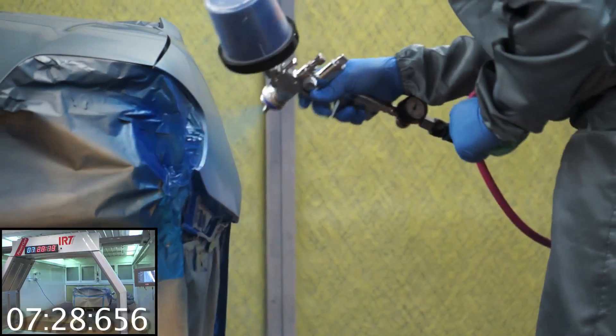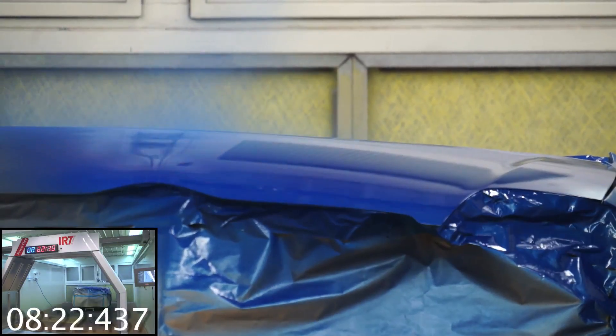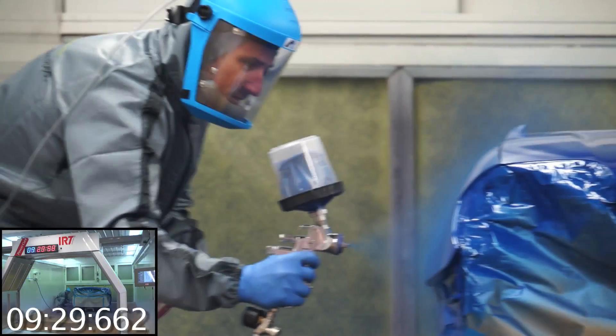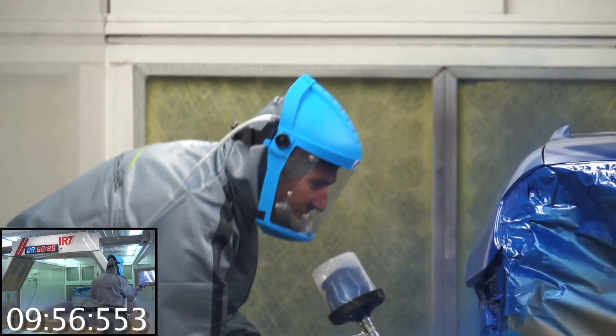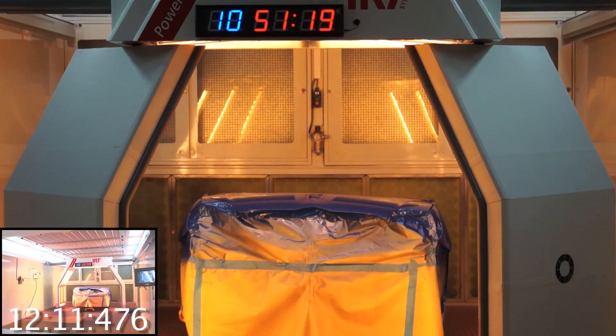The next step is to lay down the waterborne base coat to the manufacturer's specifications. The base coat is then dried on the second cycle of the PowerCure Arch.